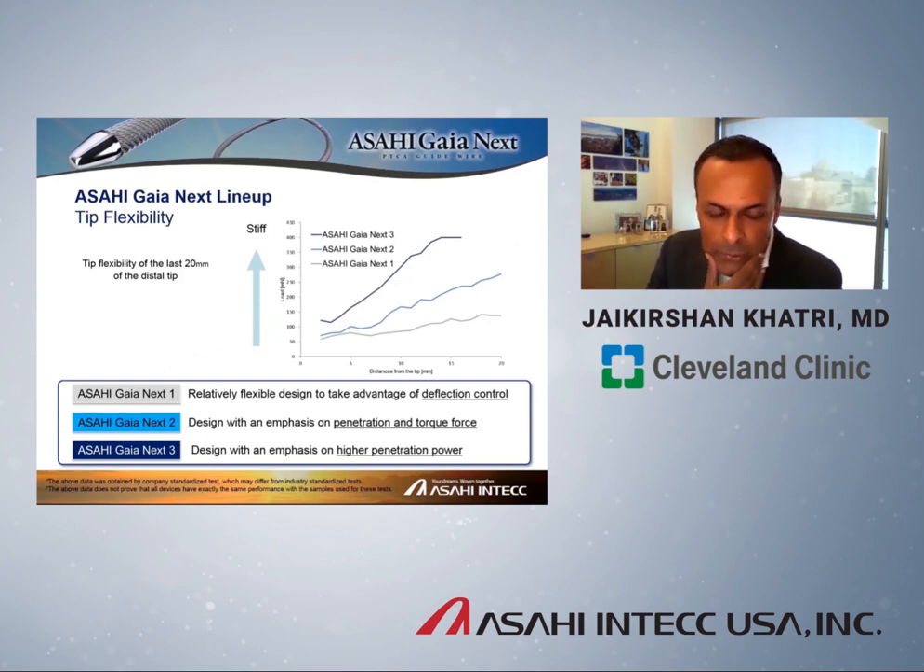The new lineup of Asahi Gaia Next comes in Gaia Next 1, Gaia Next 2, and Gaia Next 3 — the same concept as the original Gaia series, where Gaia Next 1 is the softest wire and Gaia Next 3 is the most penetrating. Interestingly, when you look at the actual stiffness at the very tip, they're not too far off. But as you get further and further away from the tip, you can see how much stiffer Gaia Next 3 is compared to Gaia Next 1, which is by far the softest of the wires.